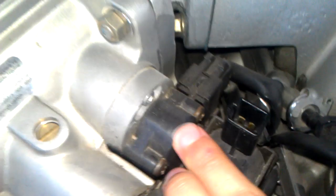Right behind it is your throttle position sensor. If the idle air control valve stops functioning properly, you'll have erratic idle or your idle will fluctuate up and down.